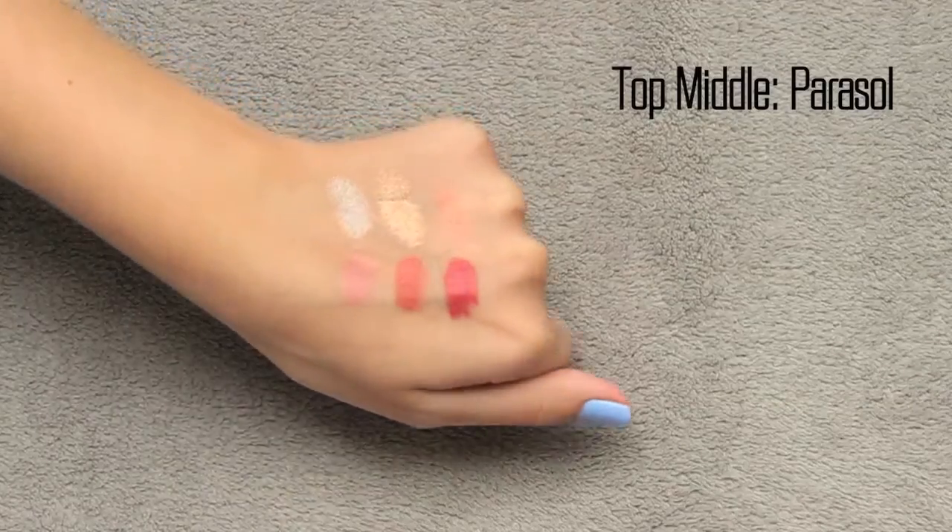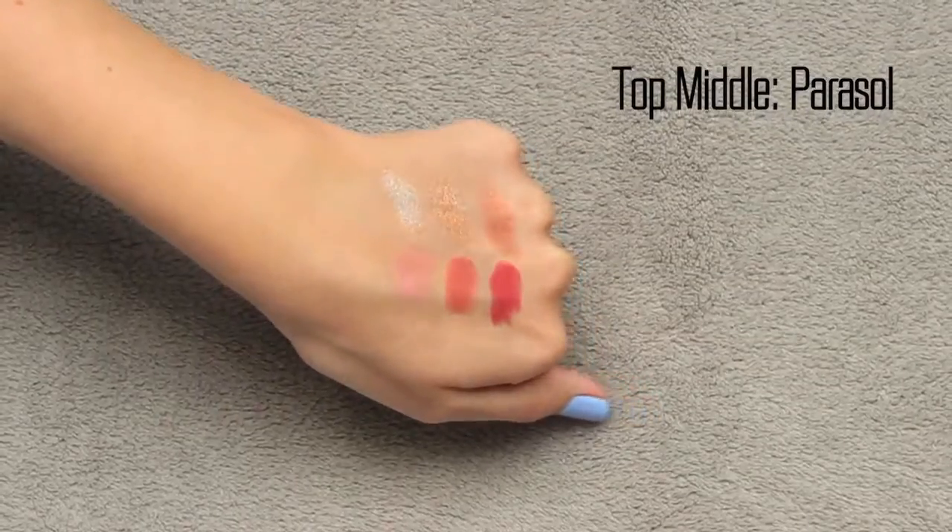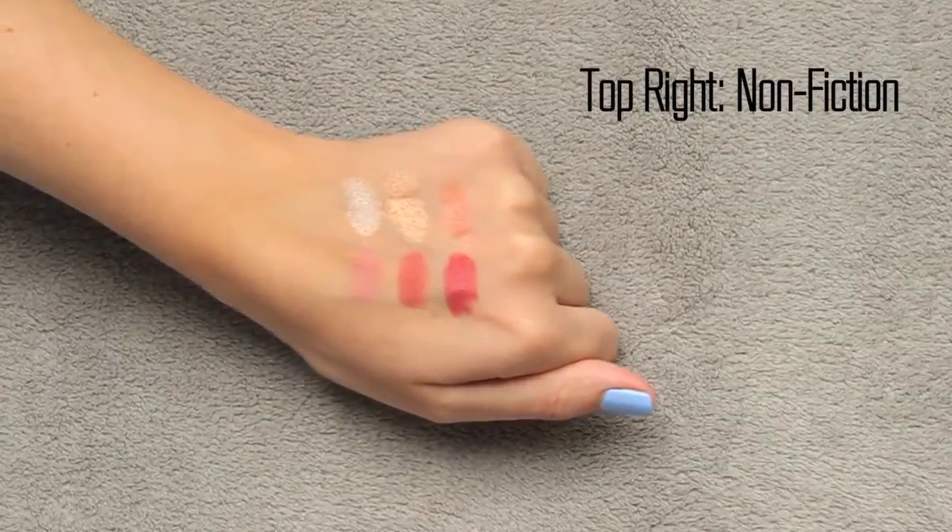The next one is called Parasol — it's more of a gold tone highlighter. It kind of reminds me of Laura Gellar Gilded Honey but with a slightly different tone. It has that golden quality, so someone like my skin tone who's not incredibly fair, or someone with a medium olive skin tone, I think this would be really pretty. Then you have Nonfiction, which is the blush topper — it has almost a bronzy red terracotta color, really pretty on olive skin or as a blush topper for fairer tones.